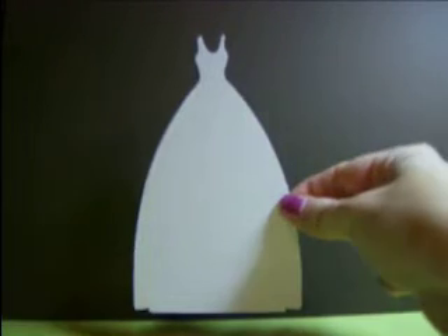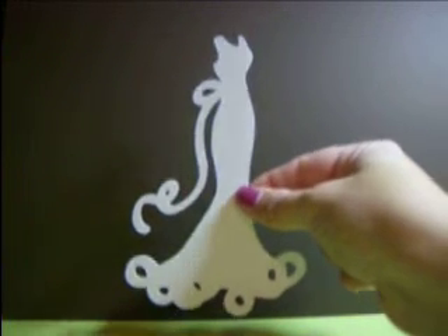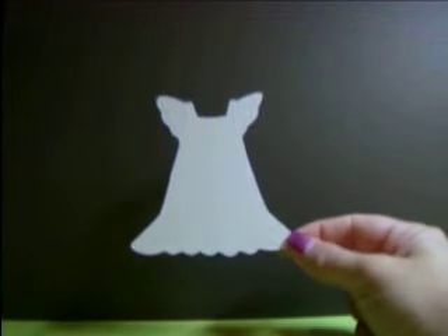Then we have the last set, which is the dress set. You will get three different dresses in this set and this set is five dollars. You will get two of the ball gowns, two side cuts of a fancy dress, and two of the cute little girl dresses — which could be like a flower girl dress. There's all the detailing on that.